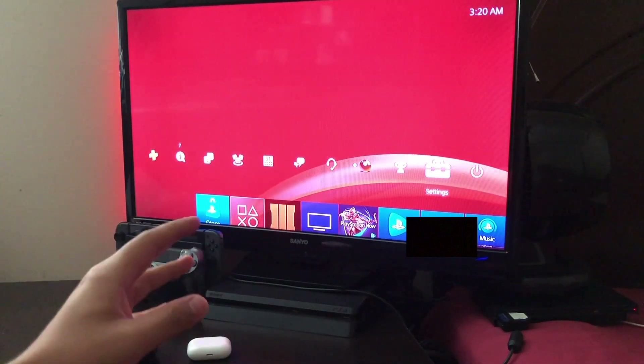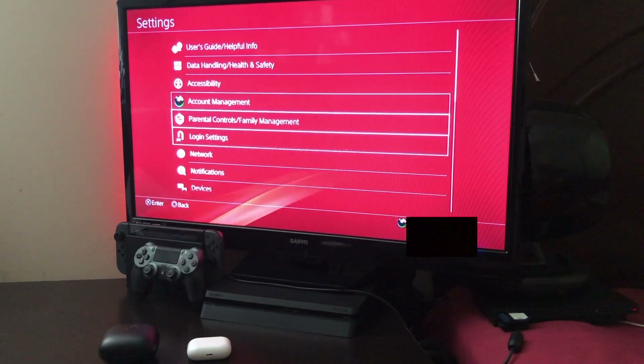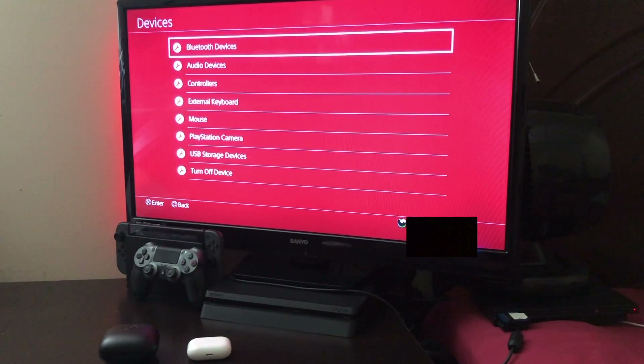The first thing you want to do is go to your Settings. Once you go to Settings, you want to go all the way down where it says Devices, click on that, then click on Bluetooth Devices.